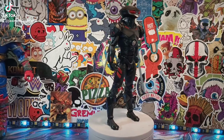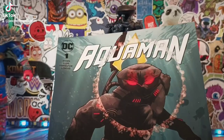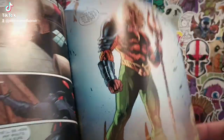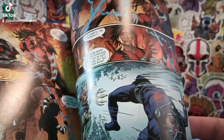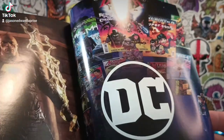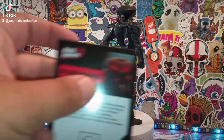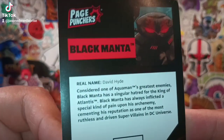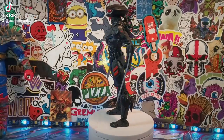And then it comes with a comic book — an Aquaman comic book. Really, really nice. We'll go through it real quick. Really cool, really nice artwork. I like it a lot. And then here's a little read-up on Black Manta — if you guys want to read it, pause it. Alright, so let's take a look at Black Manta.